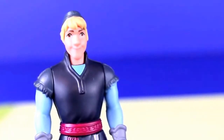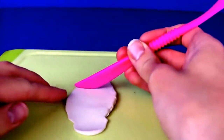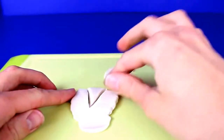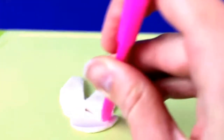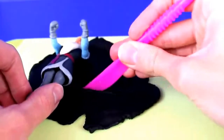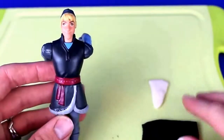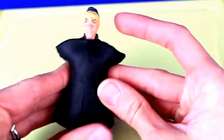Now it's time to transform Kristoff. I'm going to roll out some white Play-Doh for his dress shirt. Instead of making a complete shirt we're just going to cut out a little triangle because that's what we're going to see underneath his suit jacket. Cut out a pretty large long triangle, then cut out two smaller triangles for the collar. Then roll out some black Play-Doh for the suit jacket and cut out a rectangle piece for the front.